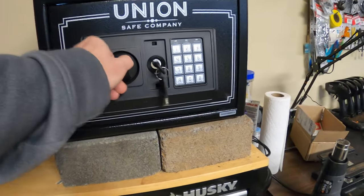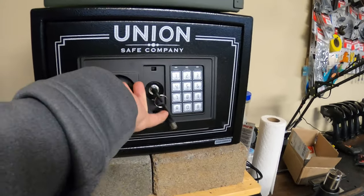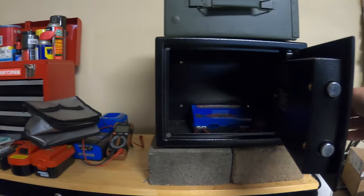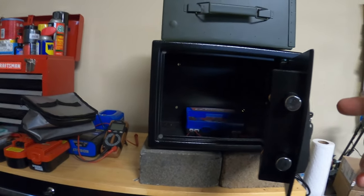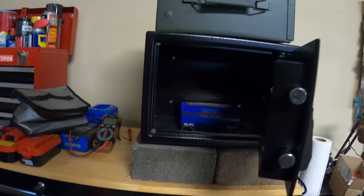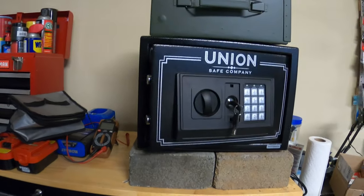If you're gonna use a safe like this, make sure you use a safe that does not have a spring-loaded lock. The one I was using before had a spring-loaded lock — meaning if a fire was to break out and that spring was to heat up and fail, the door would fly open. That's why I went with this one, because it's not spring-loaded.